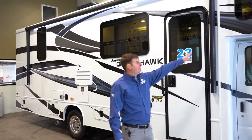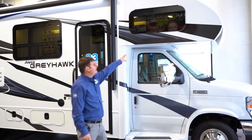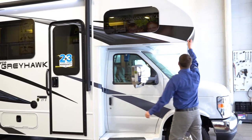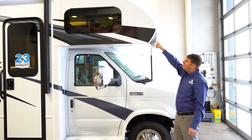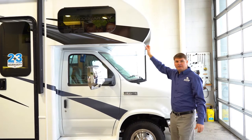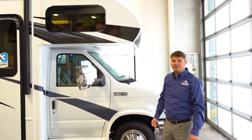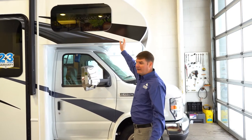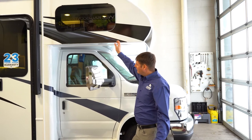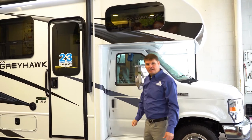First thing I want to start off with is up front here — Jayco has got a one-piece seamless cap where there are absolutely no seams in this front cap. What's nice about that is you will never have any water issues up there because there's no seams for water to get into. You will see it's a fully fiberglass unit, and you will have flare fenders here for a little better aerodynamics.